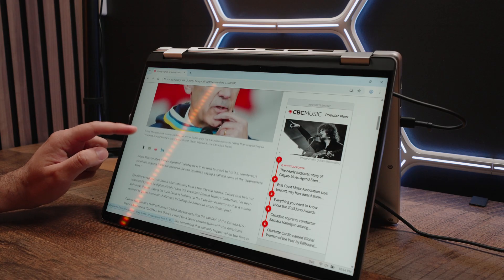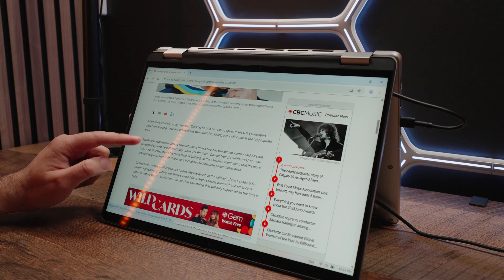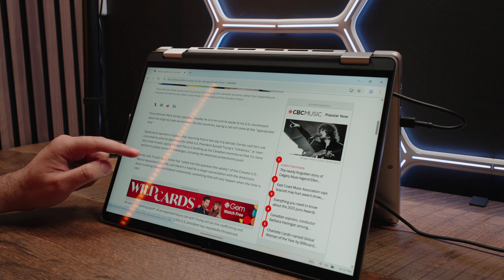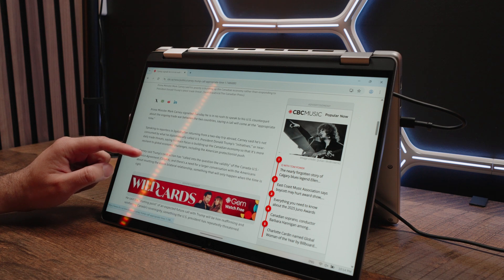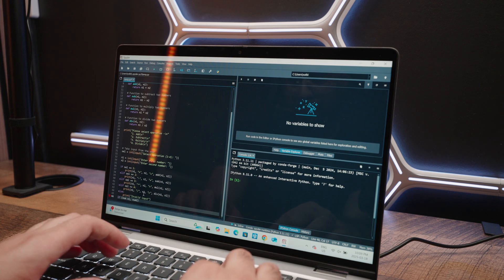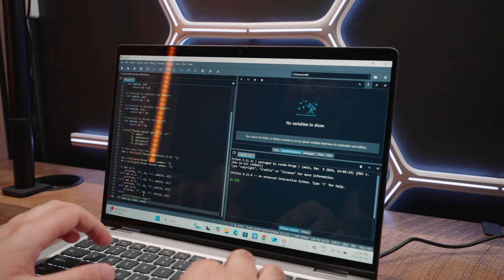All of this means general productivity — like surfing the web, crunching Word documents, doing Excel sheets — is going to be an absolute breeze. You have more than enough horsepower even for high-end productivity like programming and code compilation on programs like Python. Again, an absolute breeze for this device.